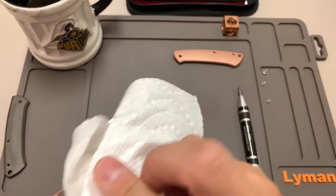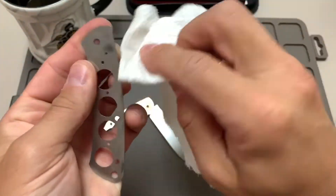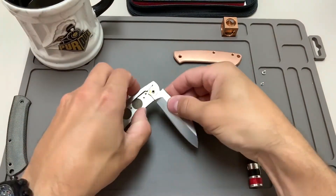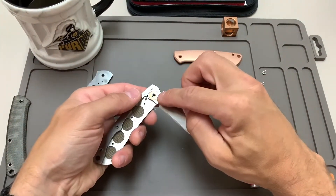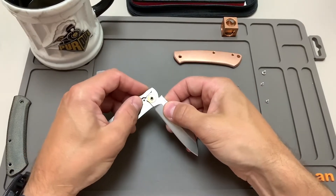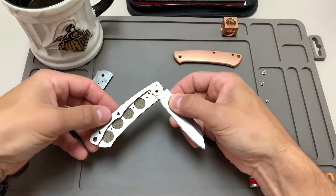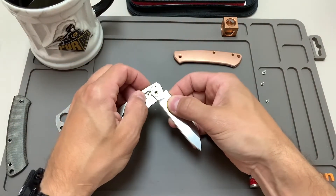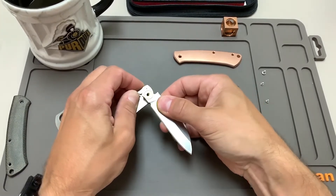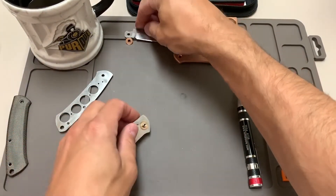I put the blade to its half-stop position and when I did that, the liner came right off. There's a little gunk on there — might be from the manufacturing process. The blade pivots sandwiched between a couple of phosphor bronze washers. I'm going to put a little upward pressure on the spring — there she goes. Just put a little upward pressure and the blade with its phosphor bronze washer slips right off.